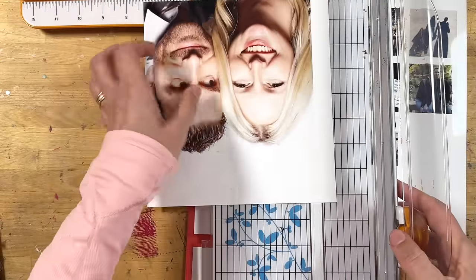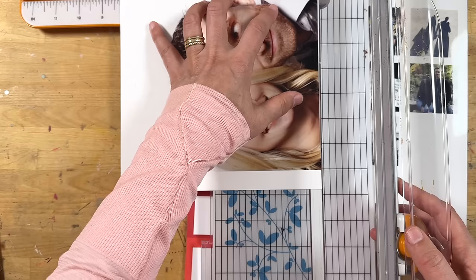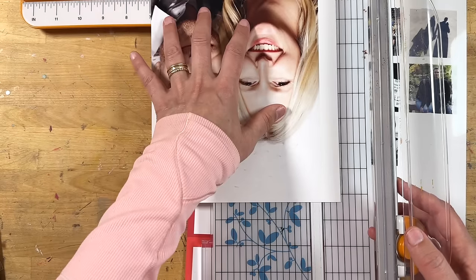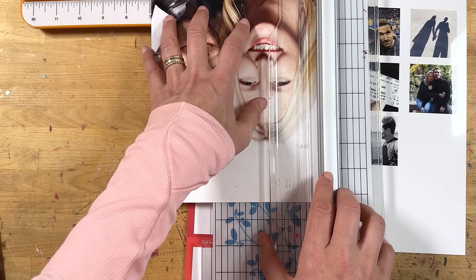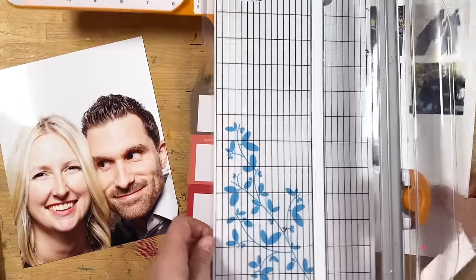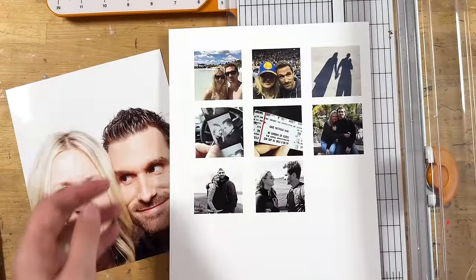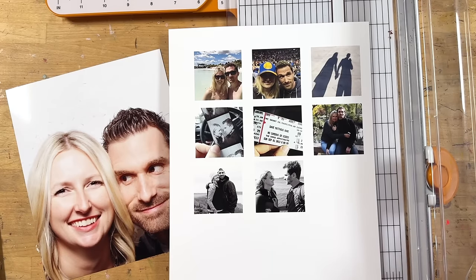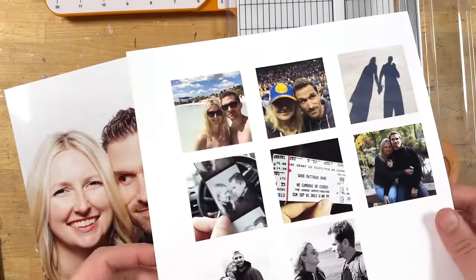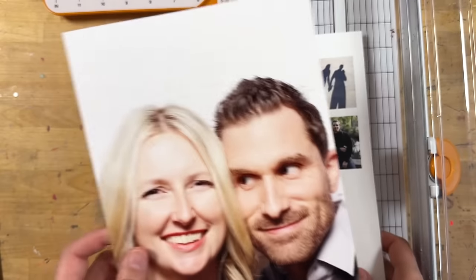I like doing things that are outside of the page protector, so I do a combination of both inside page protector pockets and outside page protector pockets. I also use Photoshop to crop into two-by-twos and that sort of thing. You can use any program available to you; this is just the one I've used for years and years. These are just little two-by-twos that I cropped and put on an eight-and-a-half-by-11 canvas, and I love the two-by-twos.